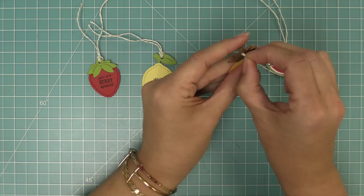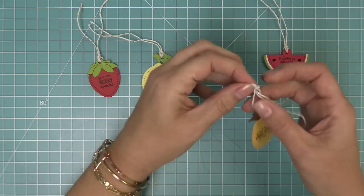We're going to remove the string we had added earlier, add a little bit of tape runner, and these two pieces are going to layer together perfectly to create a really adorable double-sided tag.